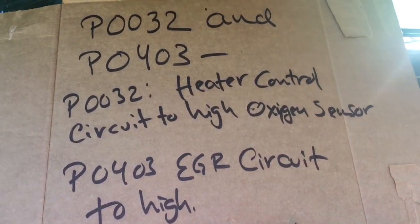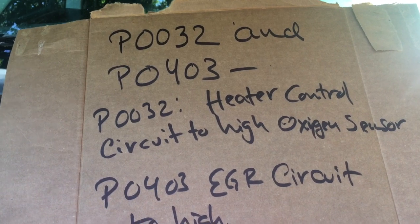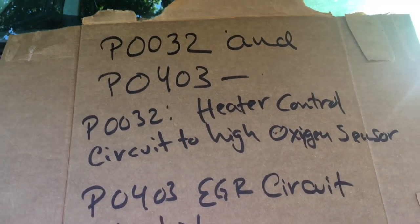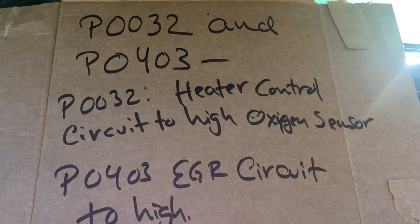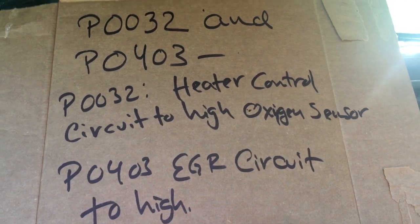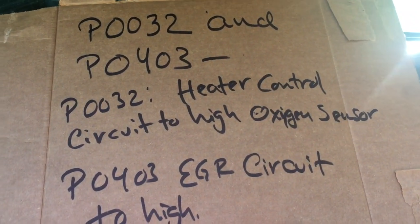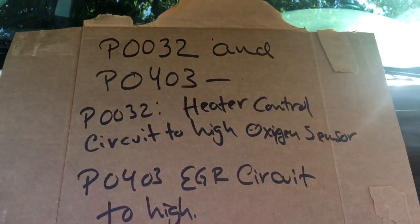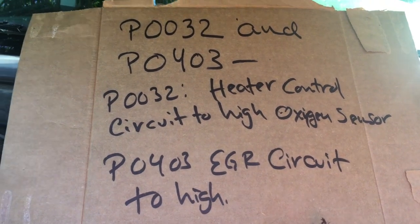We have this Chrysler Pacifica 2004 with two codes P0032 and P0440. The circuit is too high, which means you're missing something. These are common problems on this Chrysler Pacifica 3.5. They have an issue with a wire called the ground wire.